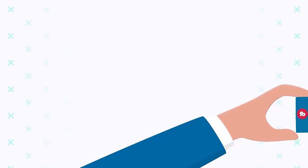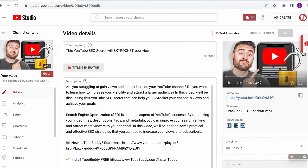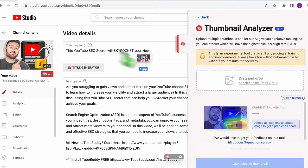Why TubeBuddy you ask? Well, it's not just a tool — it's been like having my own YouTube genie granting wishes for growth and success. From my personal experience, TubeBuddy streamlines your workflow, saving you time on thumbnail design, video uploads, and content management.